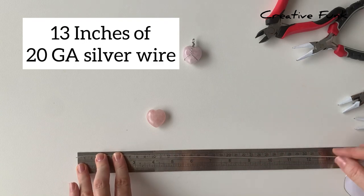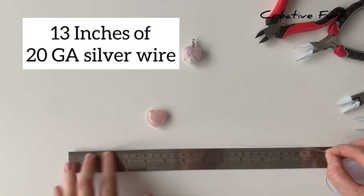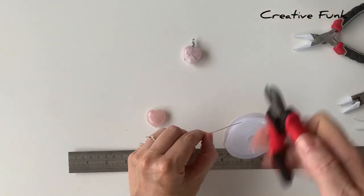For this wrap we need 13 inches of 20 gauge silver wire. I just start by measuring that out and cutting it.